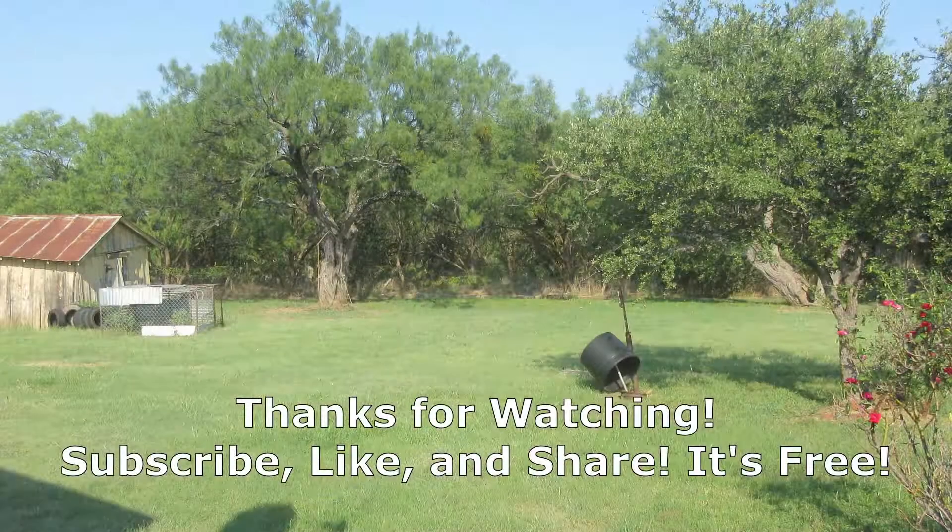Be sure to like and subscribe and share these videos with others, and remember that I love you. Be sure to love each other and be kind to one another — it's really important, especially in these times when we've got so many challenges going on in our nation. I'll see you again next time. Bye!